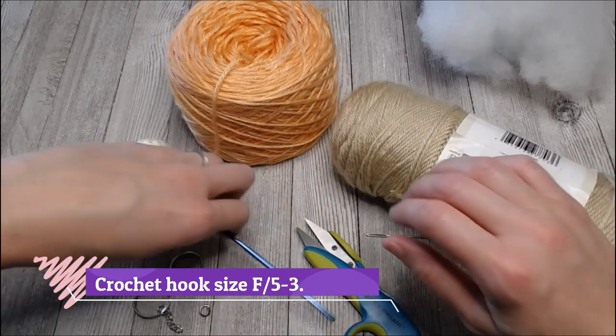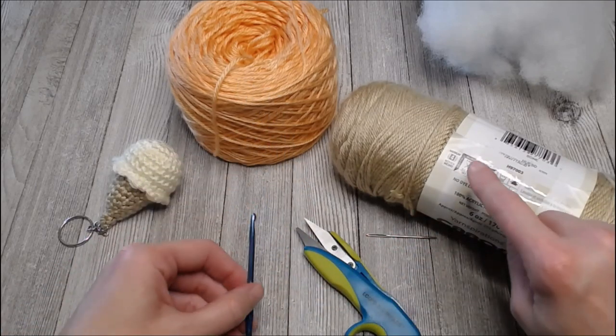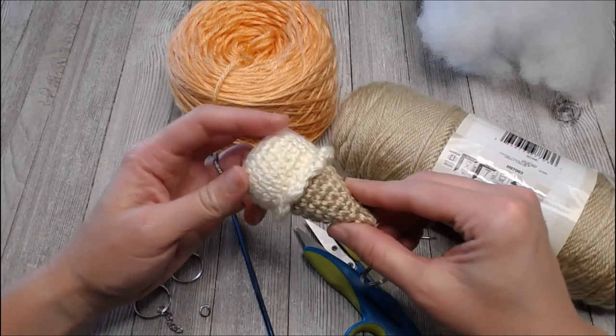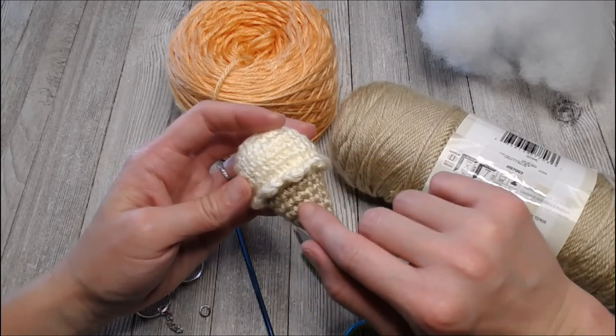You're going to want a size F or 5 — 3.75 millimeter crochet hook. We want a smaller hook than what is recommended on our yarn label because we want our stitches to be tighter. We want tight stitches whenever we're making a stuffed animal or stuffed toy.